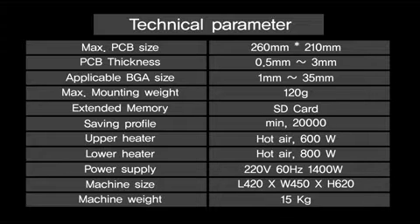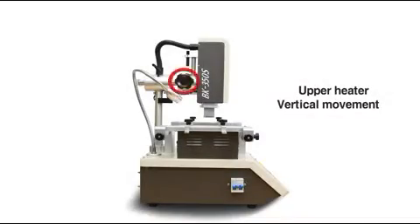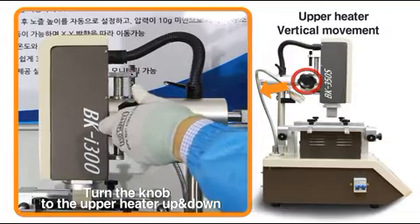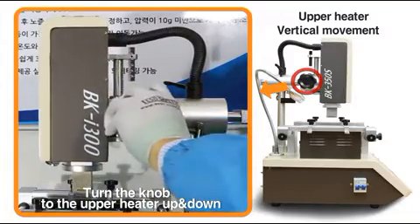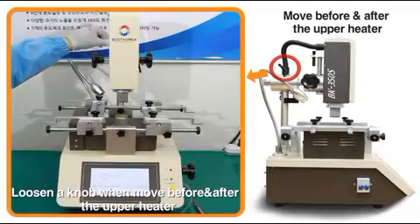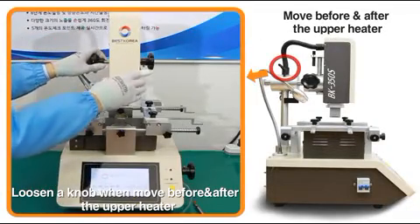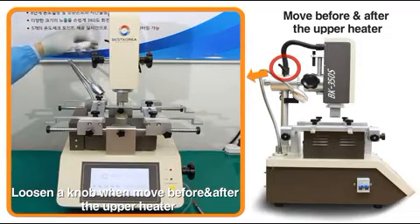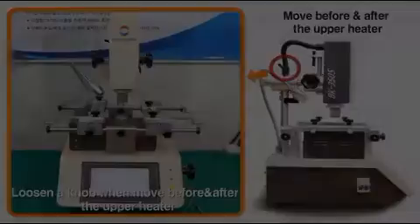It's possible to move the upper heater by turning the black knob. Unlocking the levers fixed on the left and right sides allows you to move the upper heater in every direction and to move to your desired working points.